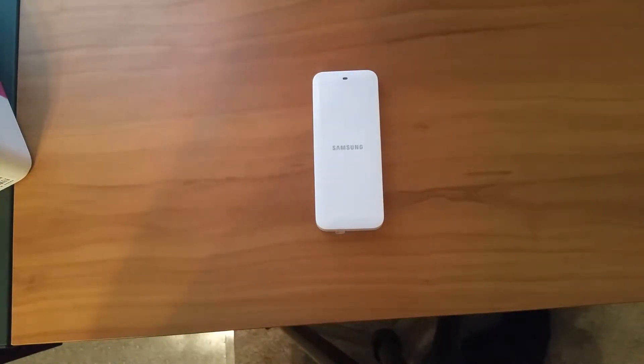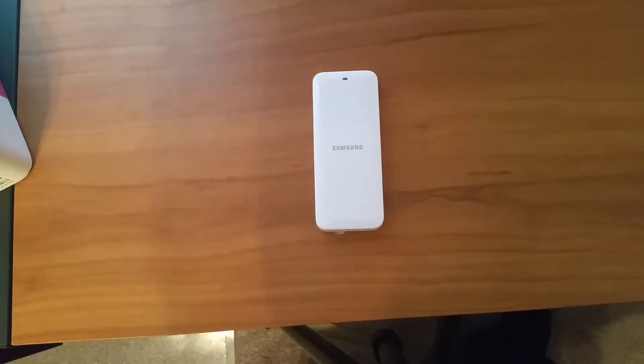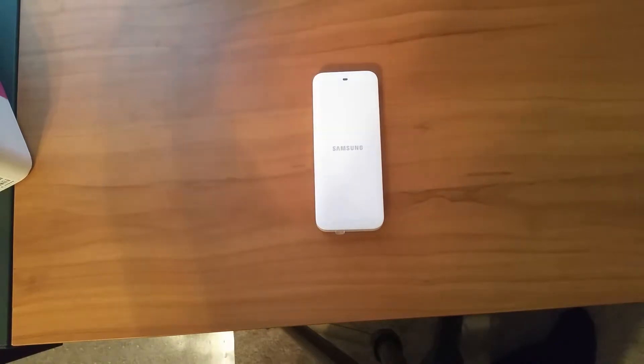Hey guys, it is JP from Altair and Gizmo. This is gonna be a weird video because there's really not that much to show — it's just a battery. But this is just to show you guys why I love buying Samsung products, because they give you a little bit extra.